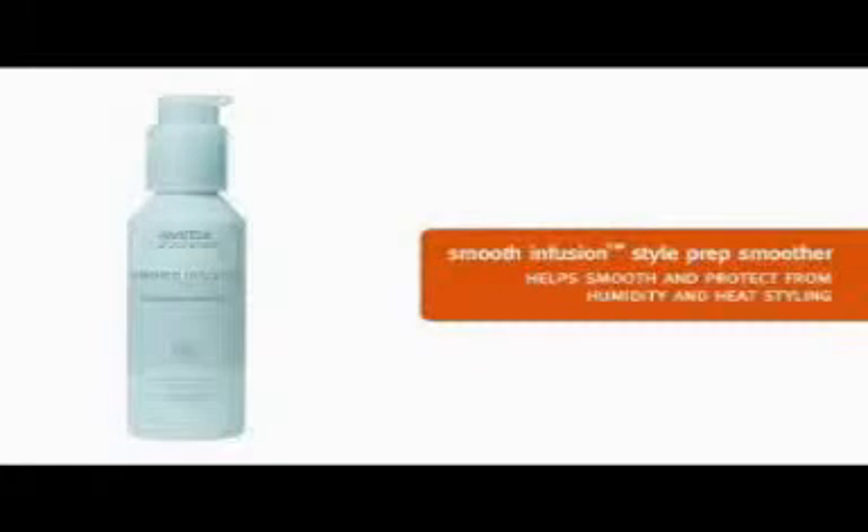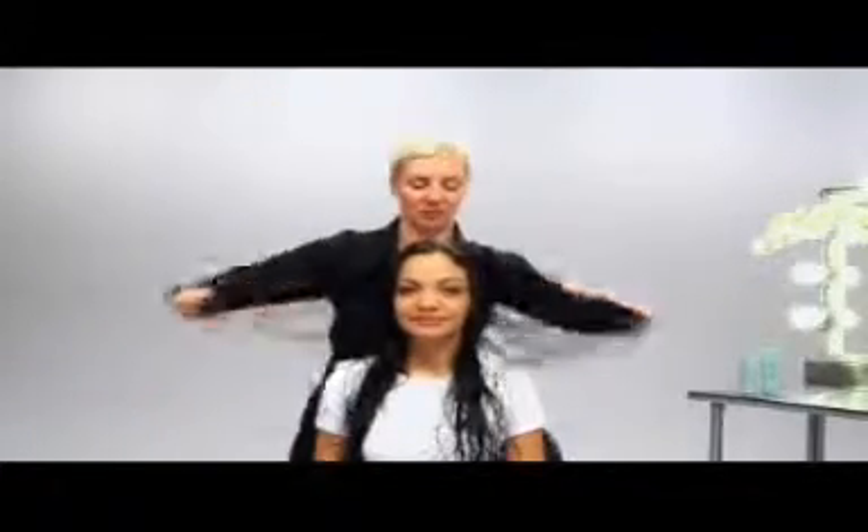Smooth Infusion Style Prep Smoother will smooth Tiara's hair and it will help protect from humidity and heat styling. Longer, coarser hair like hers requires three to four pumps of Style Prep Smoother. We apply it throughout her hair.